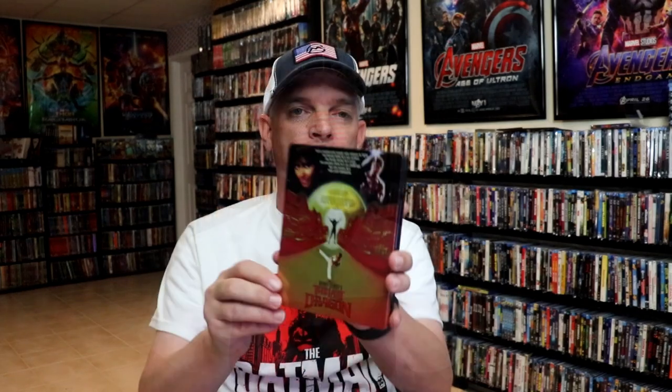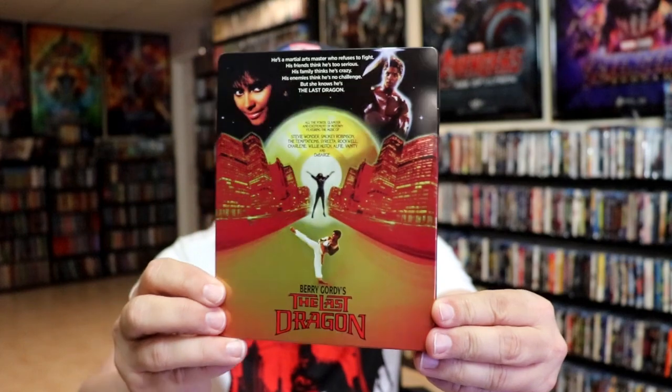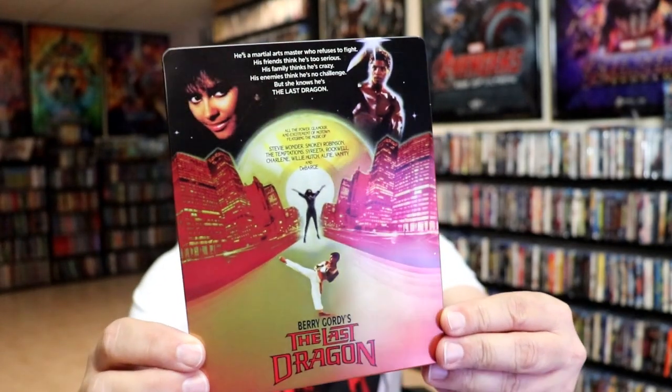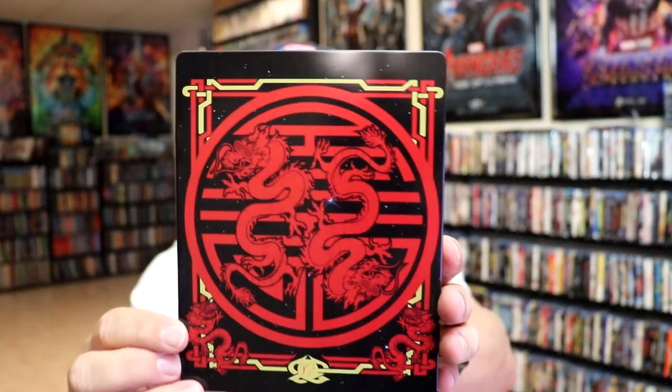I'm going to go ahead and remove this from the wrapper and take a close look at this Steelbook. I've got the wrapper off and the J-Card removed. Here's the front of the Steelbook — it is a lightly gloss Steelbook, no embossing or debossing. Great looking image there. And then here's the back. Nice looking image.